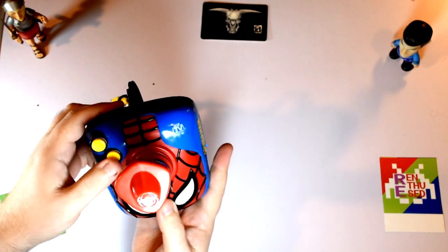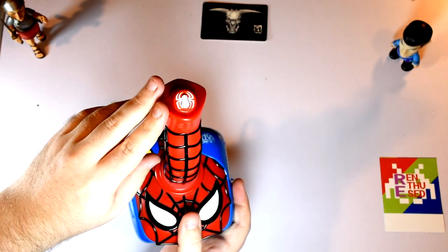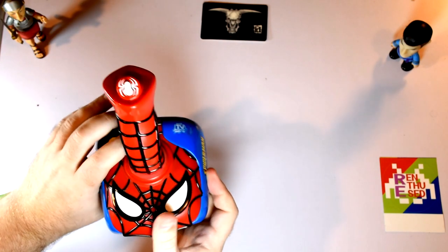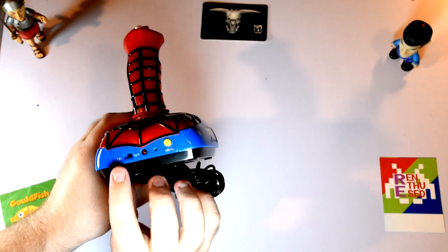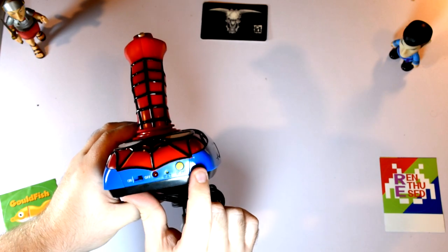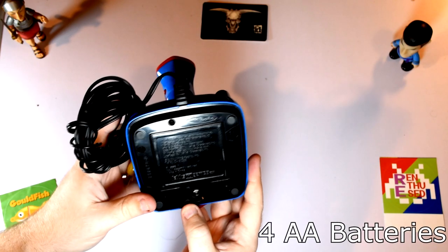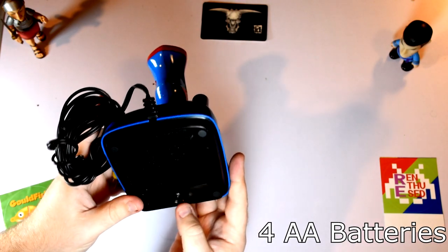It has three main buttons: A, B, and what I'd call C but it looks like a spider, so let's say it's the spider button. Along the back we have a power switch, power LED, a reset button and a menu button. And underneath, under this flap, is where the batteries go. This is entirely powered by batteries.